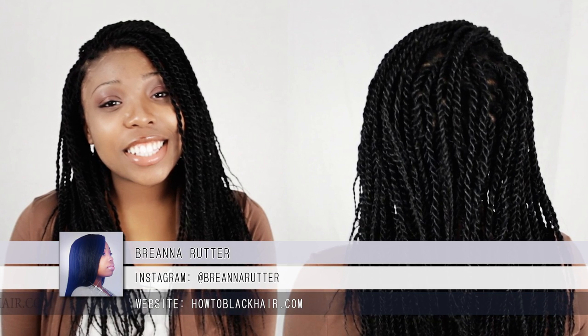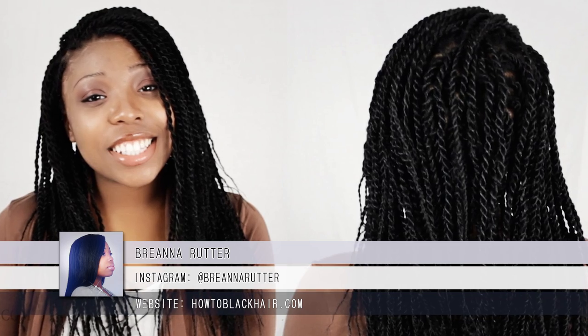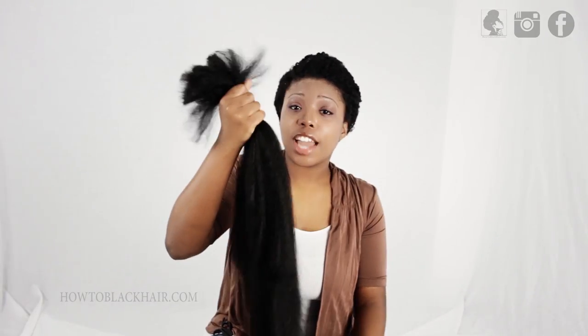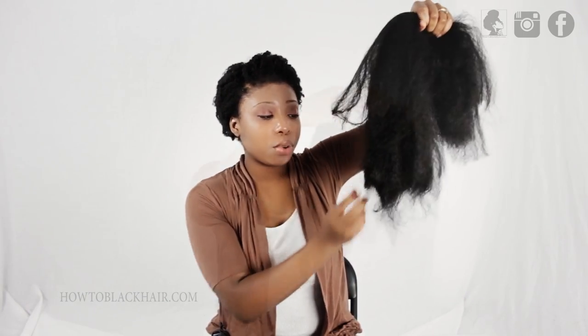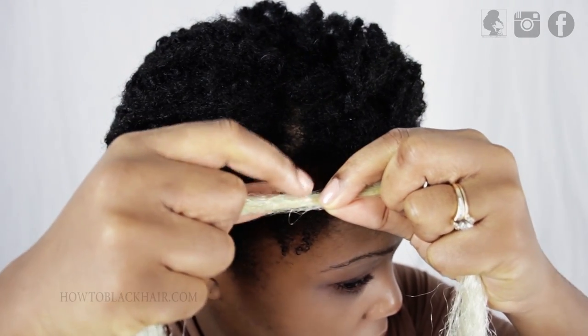This is Brianna Rutter from HowToBlackHair.com and I will be teaching you how to do Senegalese twists. To begin, make sure that you cut your bundle of braiding hair in half, and pull on the ends so that the ends are tapered for a natural appearance. I'm going to be teaching you how to do a Senegalese twist with blonde hair so you can clearly see the technique being performed.